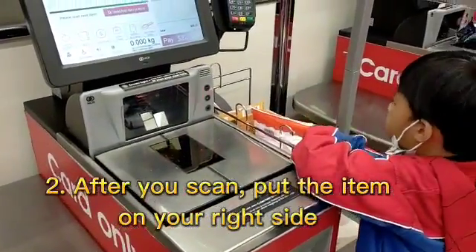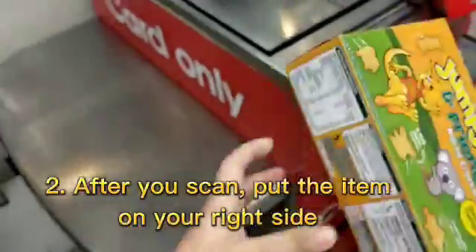Step 2: After you scan, put the item on your right side.